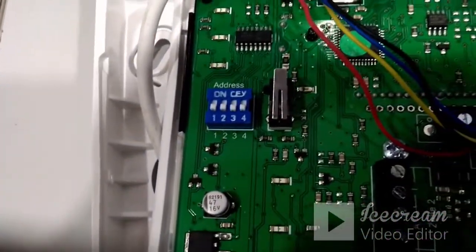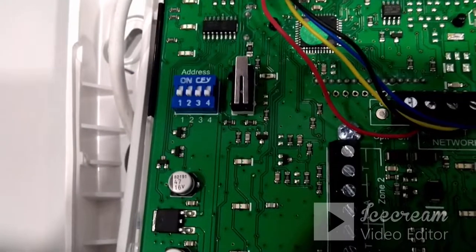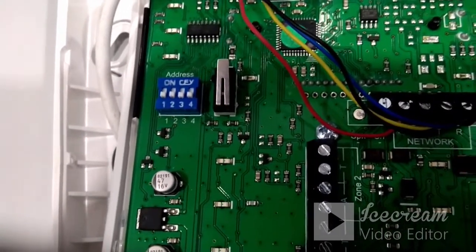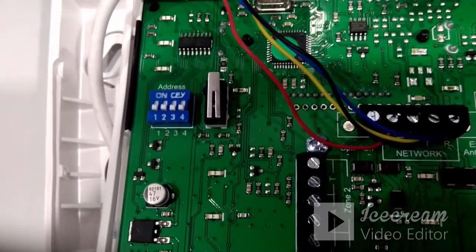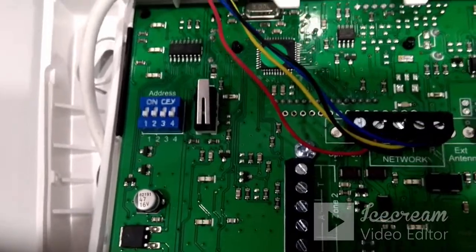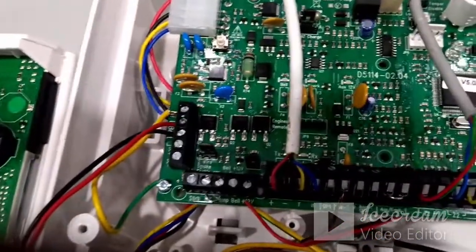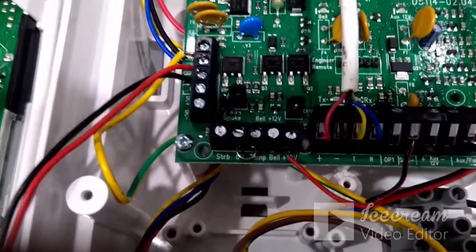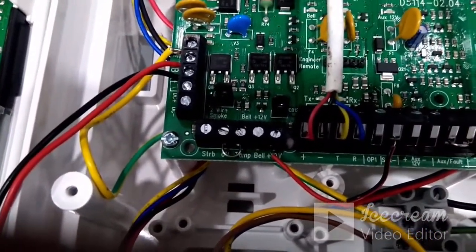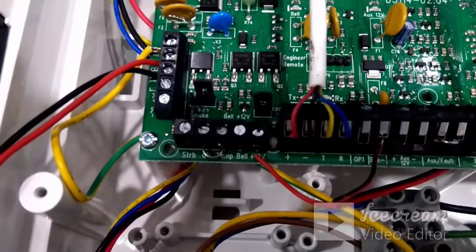If a project has more than one keypad, the first keypad's DIP switch 1 can be on or off — it will take address ID 1. For a second keypad, DIP switch number 2 should be on so the panel identifies two keypads. By default this panel supports up to a maximum of four keypads. If you have two keypads, both can be connected on the same pins: plus, minus, T, and R.